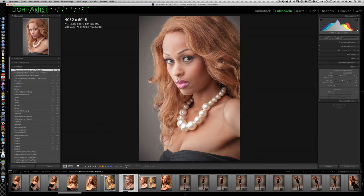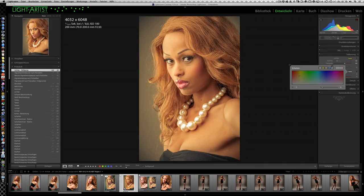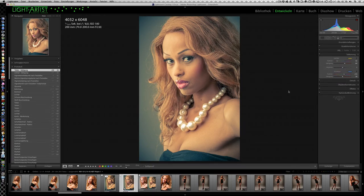Jetzt können wir unseren Farblook erzeugen. Das geht super cool, super einfach – einfacher als in jedem anderen Programm. Lightroom hat da sozusagen ein Preset mitgeliefert, schon seit mehreren Versionen. Ihr geht hier einfach auf die Teiltonung und habt die beiden Farbwähler für die Lichter und für die Schatten. Da klickt ihr drauf – für die Lichter geht ihr in das Gelb und für die Schatten geht ihr auf das Blau – und schon habt ihr euren Beauty-Farb-Cross-Processing-Look. Absolut sensationell!